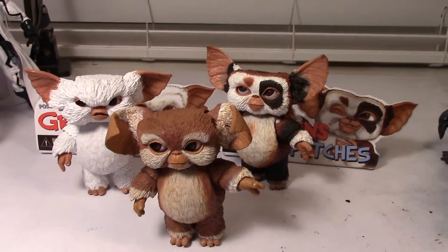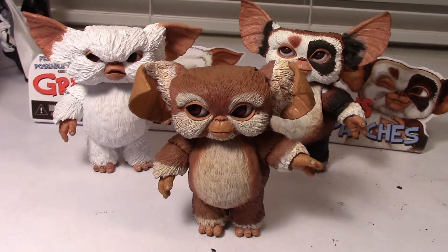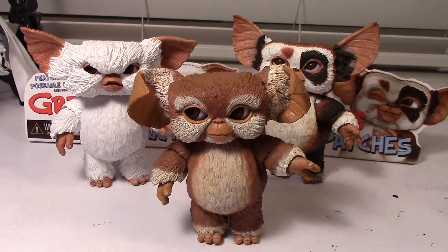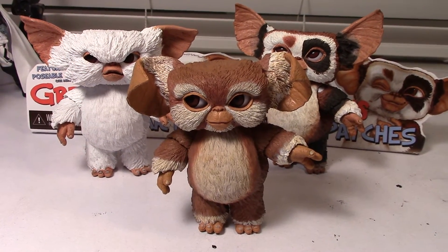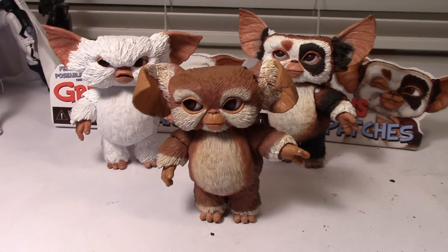Pretty unique looking Mogwais to add to your ever-growing Gremlin collection. Hopefully you enjoyed this video — please give it a thumbs up if you liked it, subscribe if you haven't already, and be sure to share it with your friends. Keep on collecting, guys.